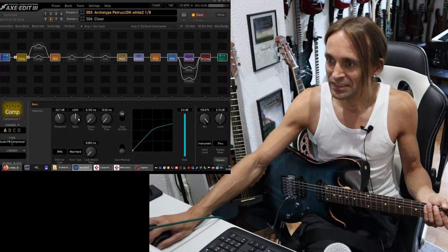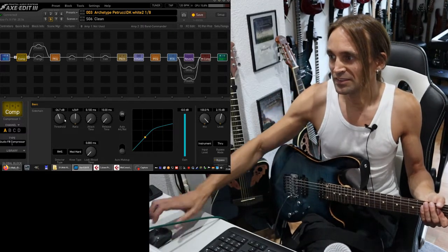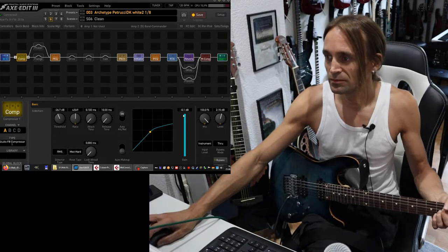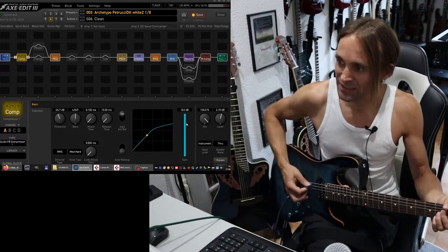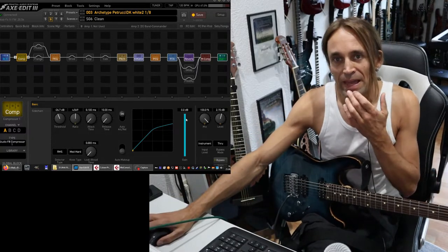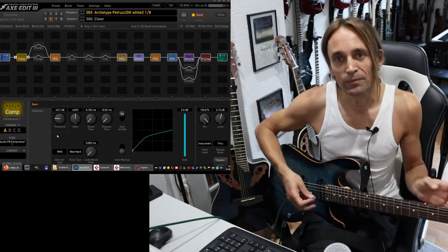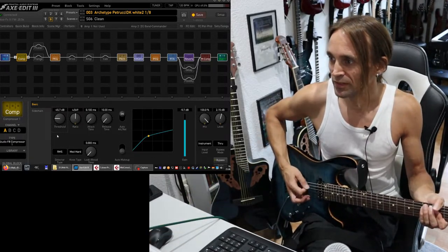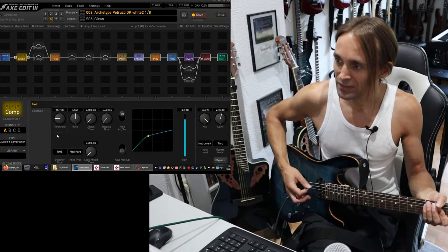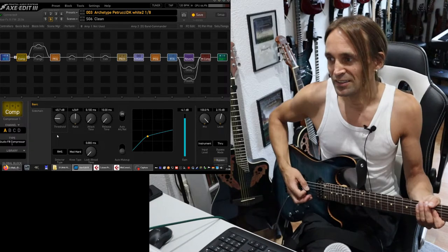If I pick harder and reach minus 26 dB, then the signal is reduced. You can see this here in this meter — if I'm playing in this region, nothing happens. But as soon as the signal is reduced, you can see here how much it is reduced. And if I lower the threshold, more often the signal will be reduced — in this case, it's almost every time reduced, also when I'm playing very light. You can understand the principle, I think.